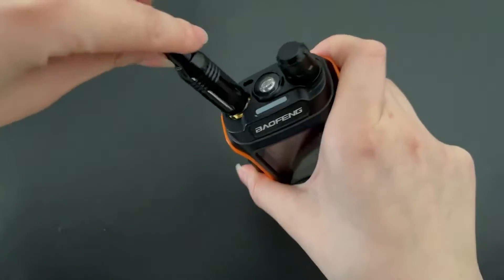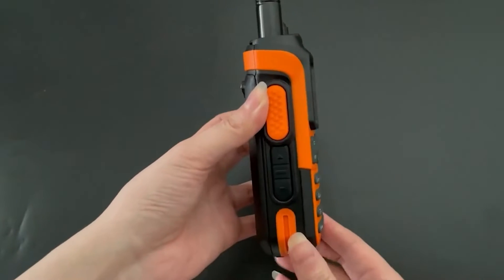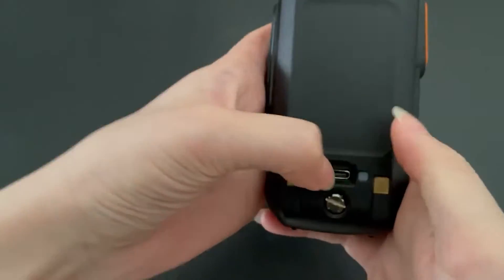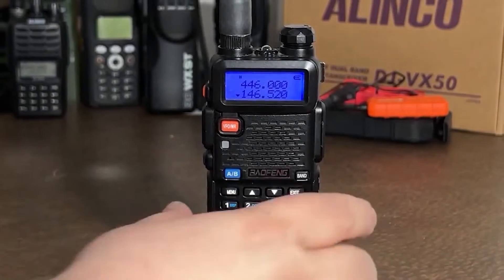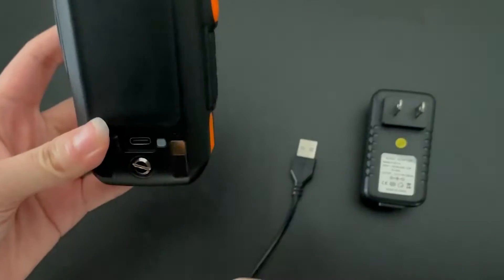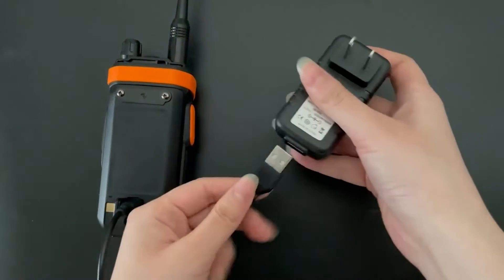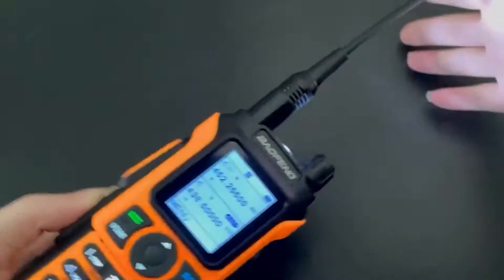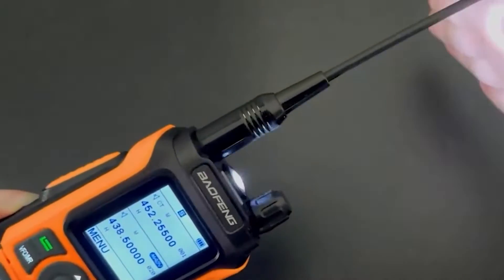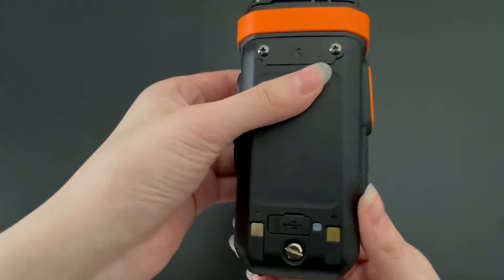First, we will begin with the new best Baofeng analog AM radio. This one is a fresh and upgraded take on the classic UV-5R, boasting a new look and enhanced features. This one's not just about looks — it's got the performance to back it up. We'll walk you through its user-friendly design, impressive screen, IP54 rating, and innovative features like the wireless frequency copy.